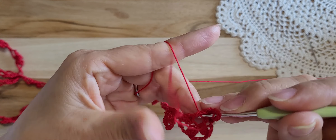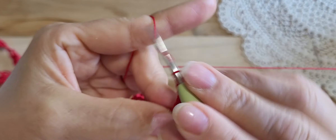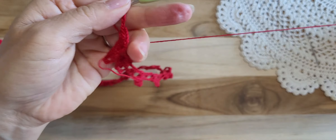Making a flower petal: double crochet halfway — 1, 2, 3 — and pull through these 4 loops together, and chain 5 again — 1, 2, 3, 4, 5. Keep making flower petals in the ring.